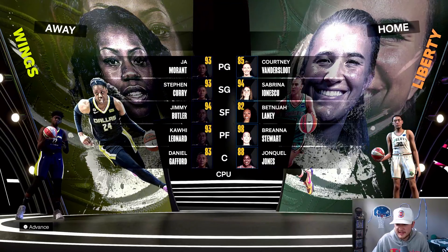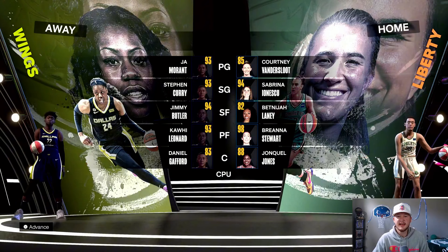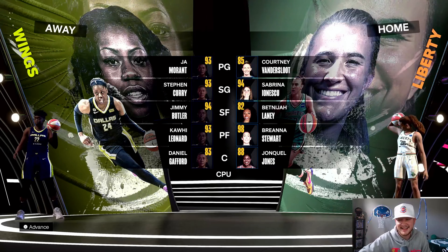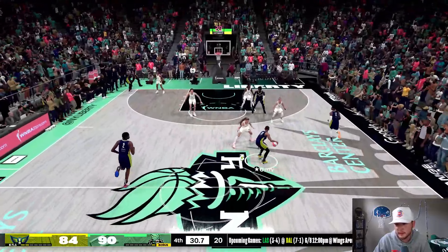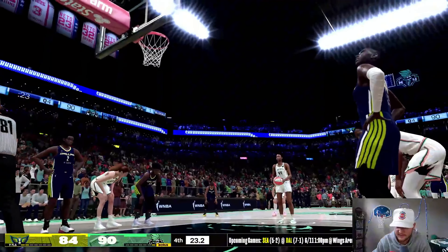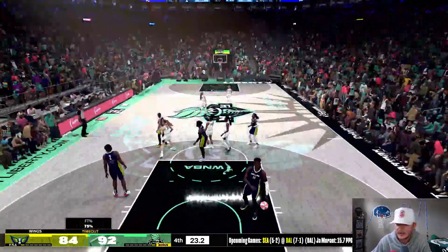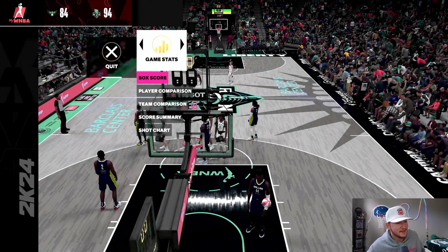We still have to go through the Aces who have A'ja Wilson and Kelsey Plum — this may be our toughest task yet, they have a very stacked team. Now we kind of need threes, play the 'we get one more point than you' kind of game. Steph Curry, pass the rock! We fouled again. She hits both, now we're down eight. We lost by 10 — another jelly bean. We have now suffered back-to-back losses in the WNBA.